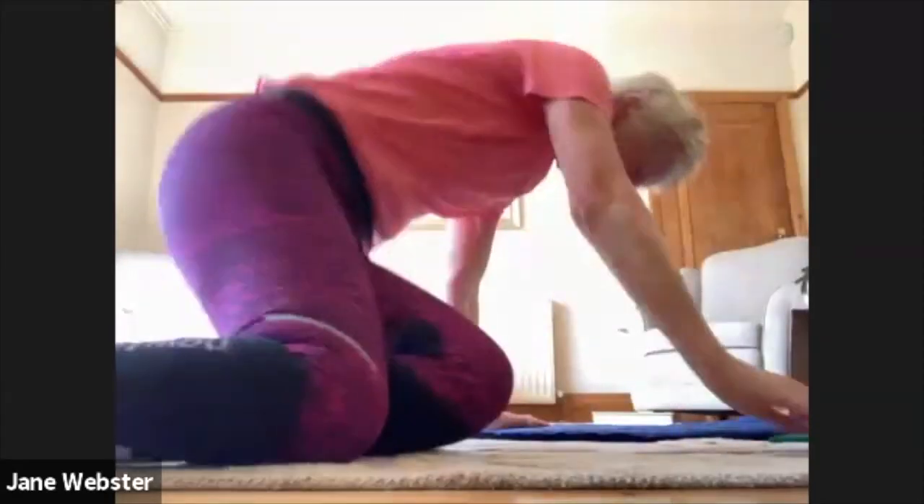Unmuting everyone - well done everybody. Just some stability work, getting those glutes going. Are you all right? Yes, it was just some stability work.